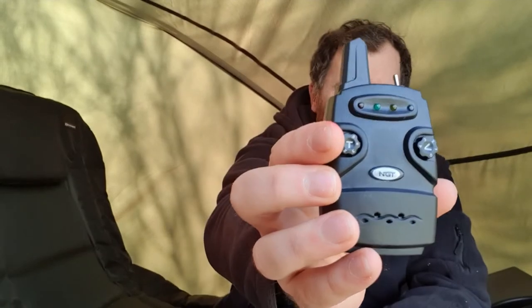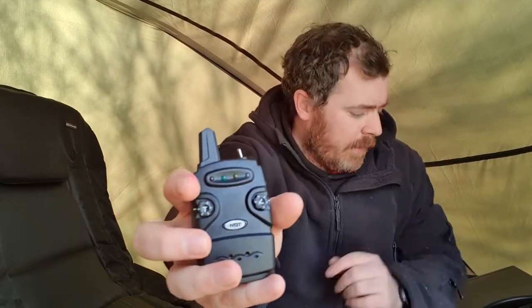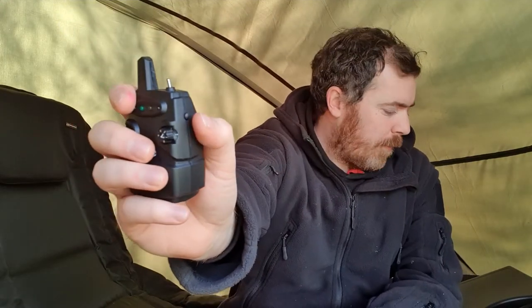The receiver itself is nice and simple. It has an on/off switch at the top, your tone dial on one side and your volume on the other. The on/off switch will also go to vibrate if you flick it the other way, so all very easy to use. There's a pairing switch on the side which, if you follow the instructions, is very easy to set up with the alarms.